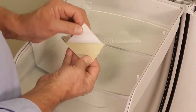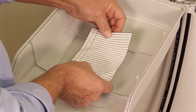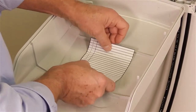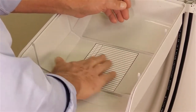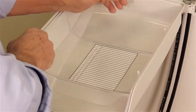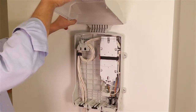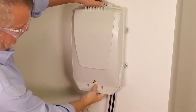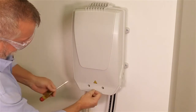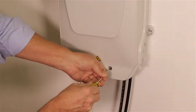Remove the backing from the designation label and place it onto the inside of the buddy front cover. Apply even pressure to eliminate any bubbles. Install the front cover and lock the unit by turning the captive screws one half turn clockwise.